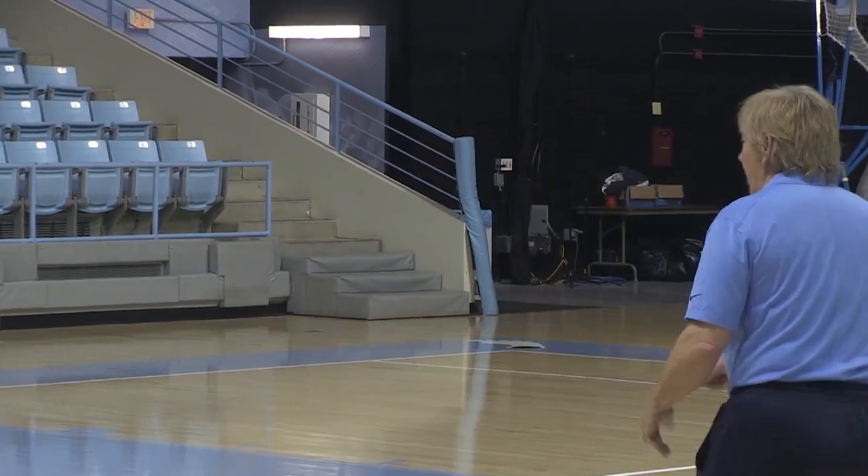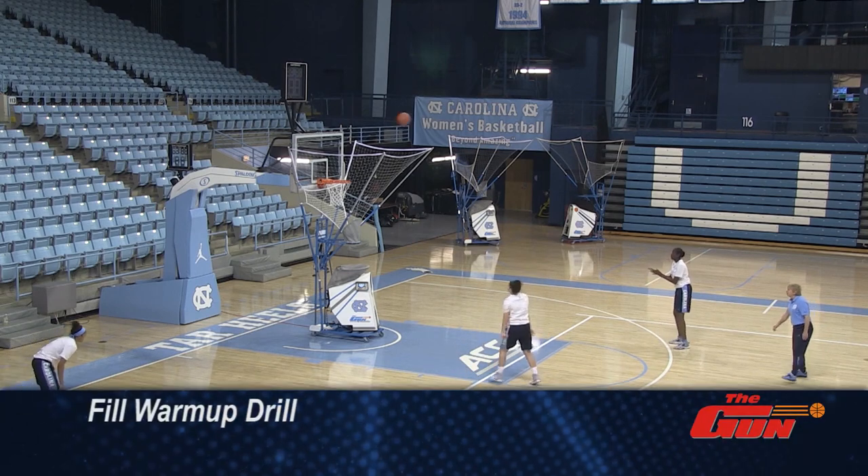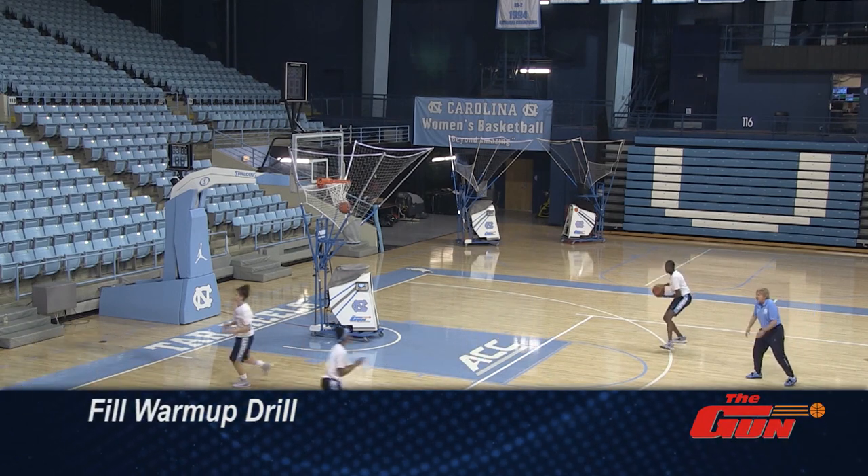All right, the first drill we're going to do is just a field drill, it's just a little warm-up drill to get our footwork down and everything. All right, you guys ready? All right, let's go. Come on. There you go — good footwork, heel-toe now, step into the shot, step into the shot.